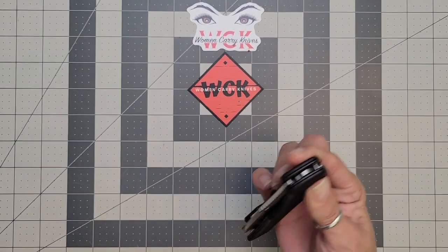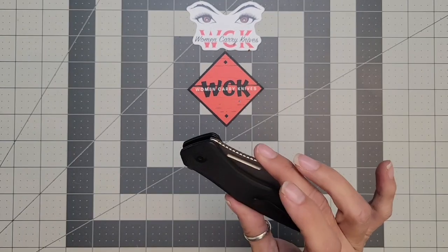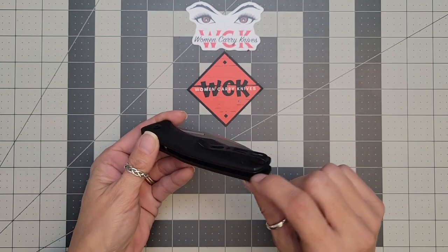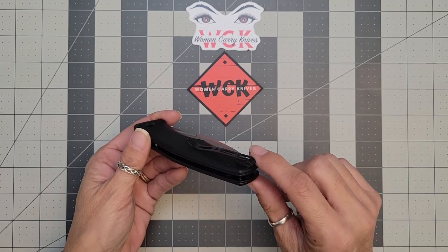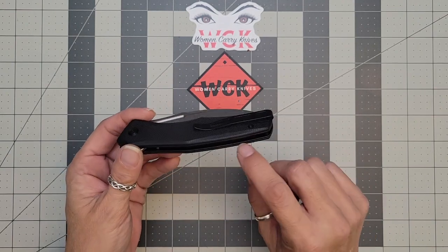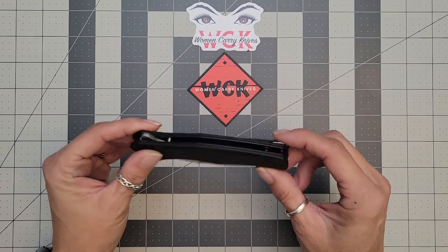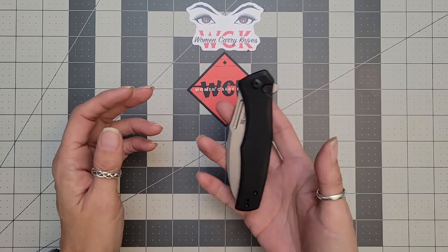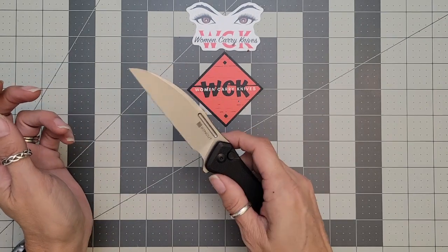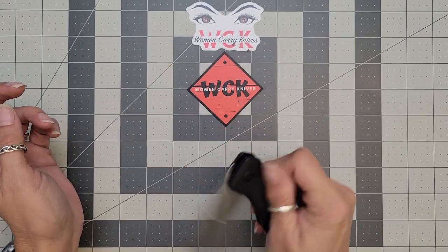Even being a little bit larger and a little bit heavier, it does ride in the pocket very nicely. You do have a little barrel here that you can put your lanyard on, which is nice. I think if the liners were not milled out it would be quite a bit heavier — for its size it's not a bad weight. For a larger knife you might think it would be heavier, but that milling really does help.